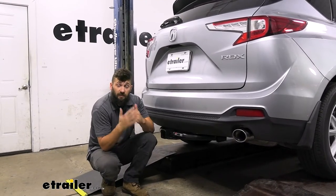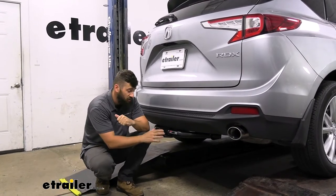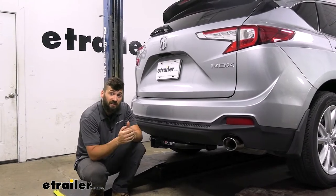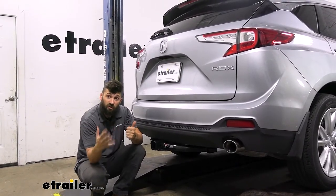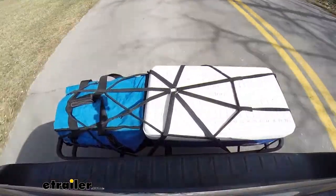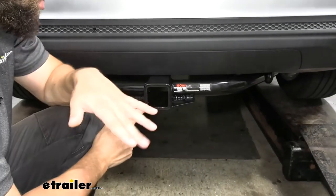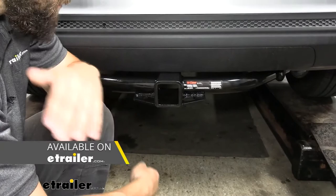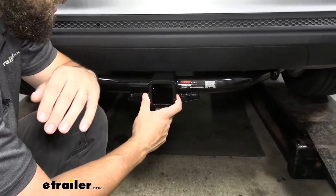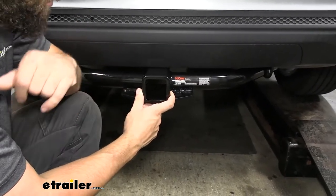Adding a trailer hitch to your RDX is going to be an excellent option because it's going to make your vehicle that much more versatile. We can use a trailer hitch for towing, or we can attach a hitch mounted bike rack or hitch mounted cargo carrier to free up space inside the vehicle for the family on long road trips. Our receiver tube size is an industry standard two inch by two inch — the larger of the two available options. I definitely recommend going with the two inch because it gives you a much greater variety of hitch mounted accessories like bike racks and cargo carriers to choose from.